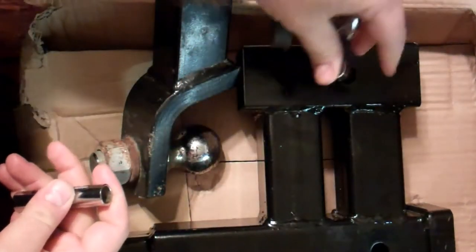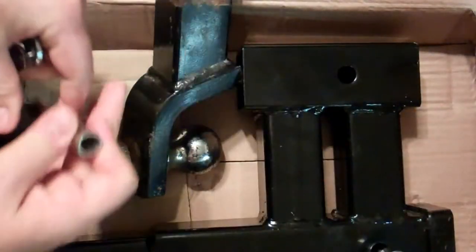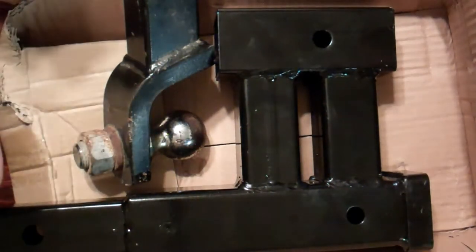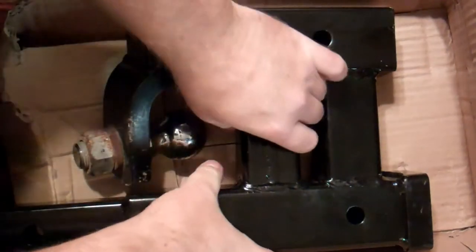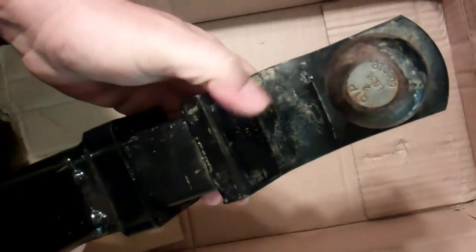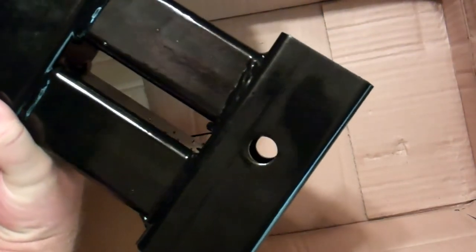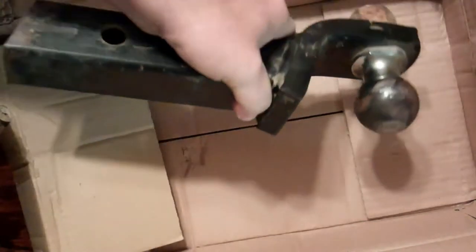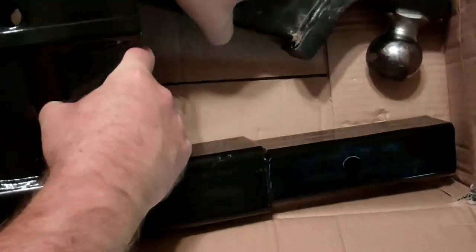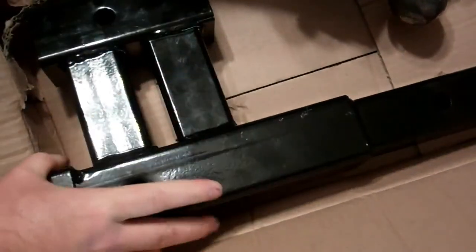This is what you would do for locking it in your adapter — it will fit in these two holes just like so. Slides in just like that. So that would be for the towing, and the upper bar there would be for like the step bar that I have. Pretty neat little adapter. I'll be installing this on my 2007 Toyota Sienna in just a bit.